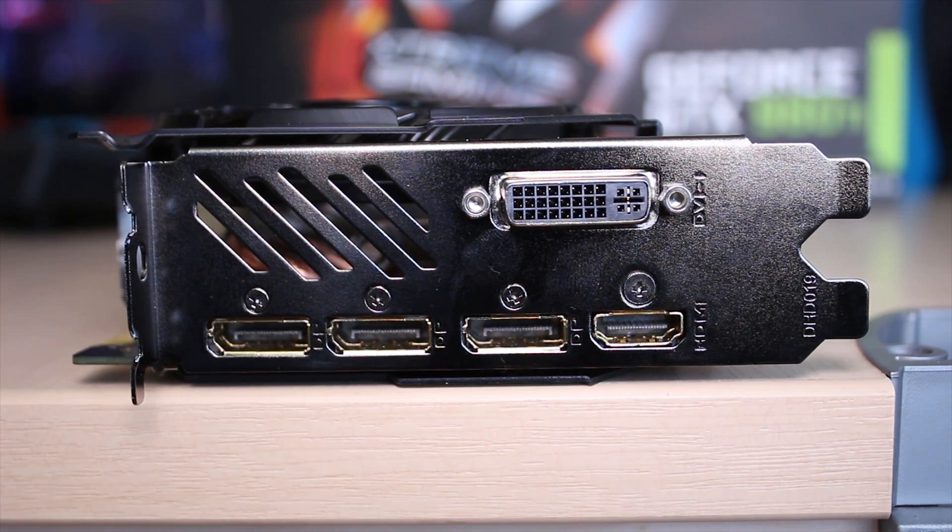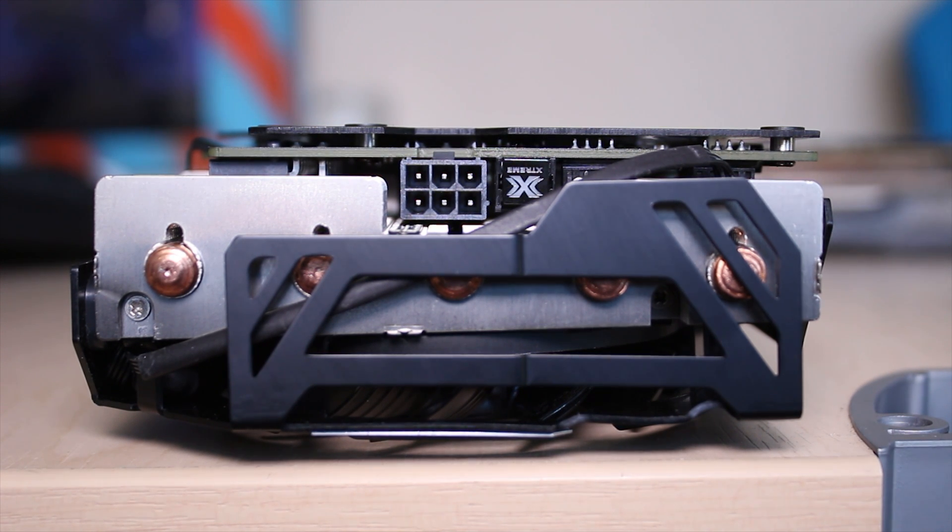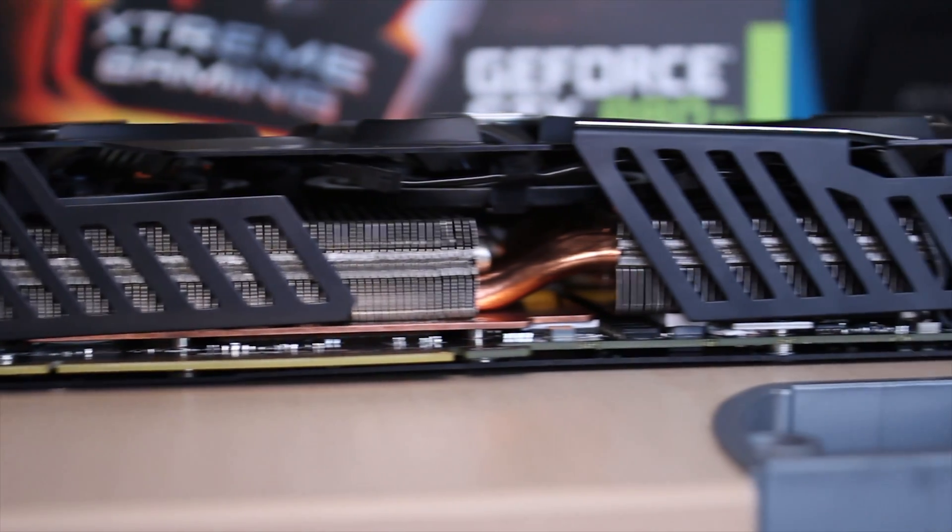On the back, you've got that 6-pin power connector, as well as the Extreme button. So if you want to overclock the card, you can push that in and it will go ahead and overclock it rather nicely for you and put it in extreme mode.